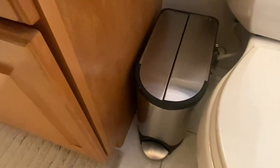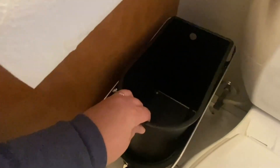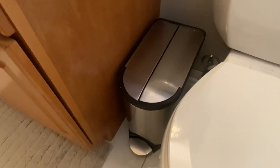There's no dents or scratching. It's really easy to clean — just a little wipe down — and also easy to take the liner in and out when it's time for trash day.